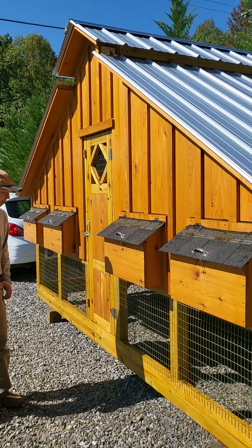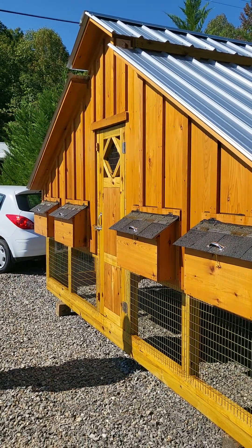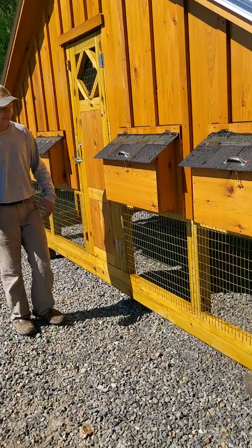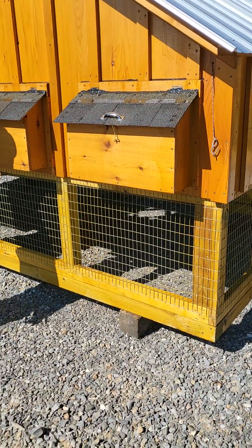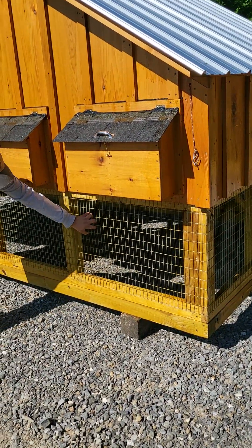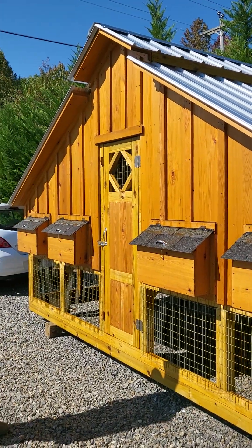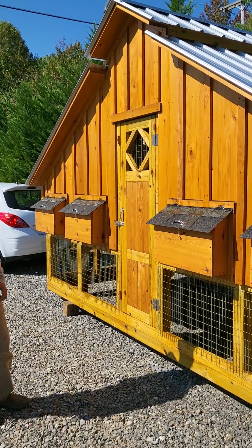This coupe here is about 7 foot 4 inches tall from the bottom of the 4x4 up to the top of the ridge cap. It has that 1x2 inch 14-gauge welded galvanized wire, galvanized after the weld. Really good wire — top quality product.